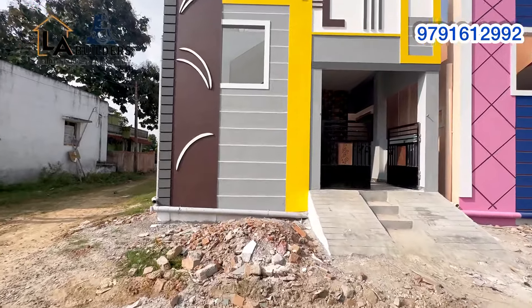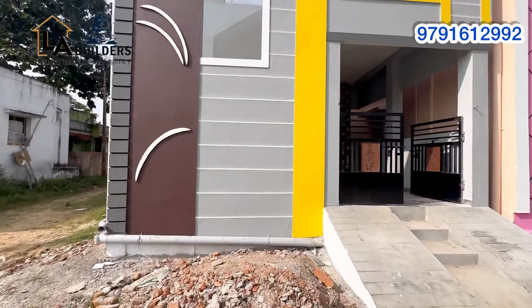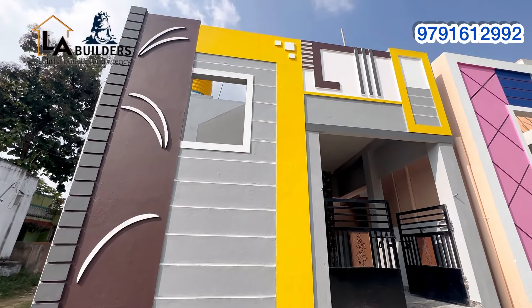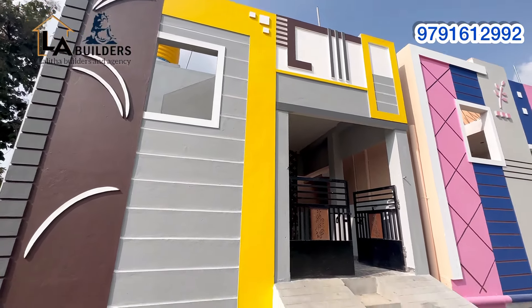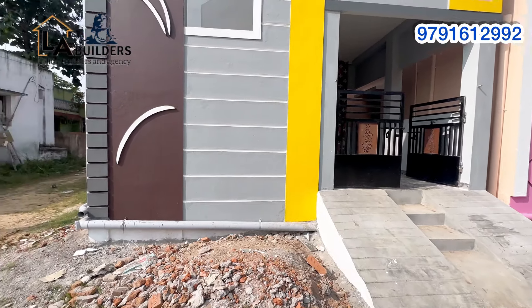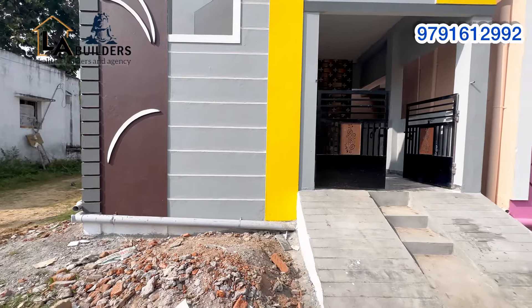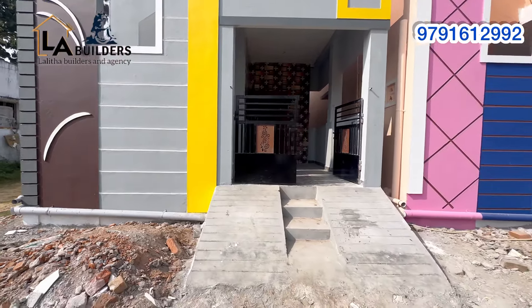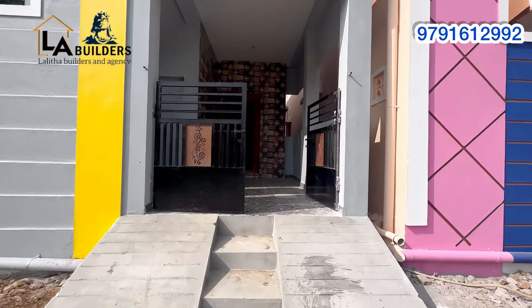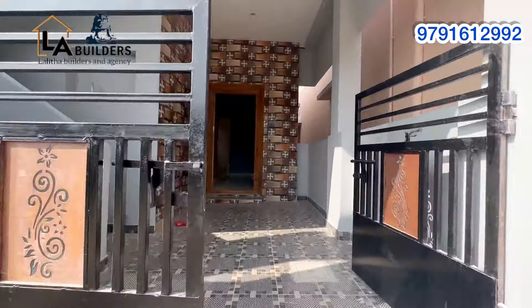There is a yellow light mirror, a white light mirror, and a red light mirror here. This is the building exterior. You can paint it in ash and brown color on the front. You can see the view on the front.